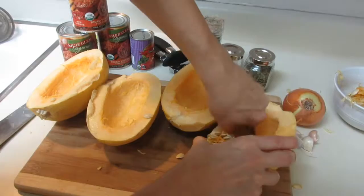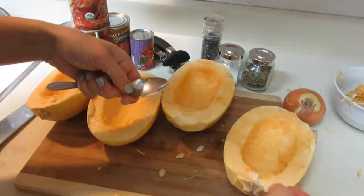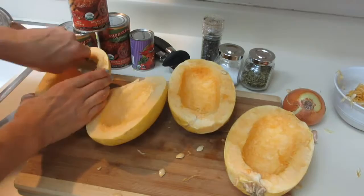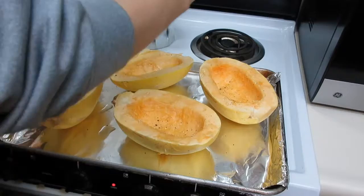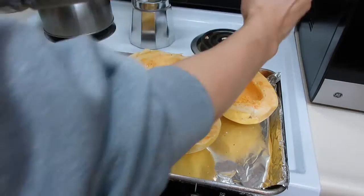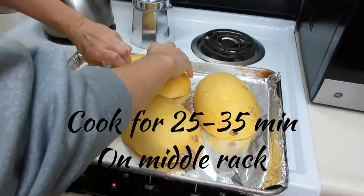The seeds are almost all out. Now I'm going to drizzle them with a little olive oil, salt, and pepper, then throw them in the oven at 400 degrees. I'll give you a good idea of how long that'll take until they reach the softness and consistency we're looking for to shred the inside. I drizzle olive oil, add salt and pepper, then actually turn them upside down on the middle rack. We'll check on them in about 15-20 minutes.